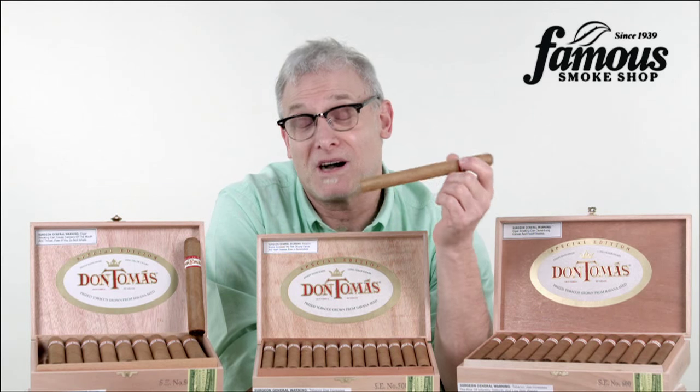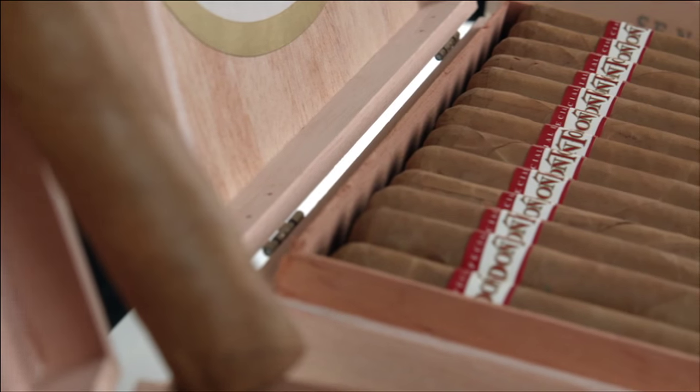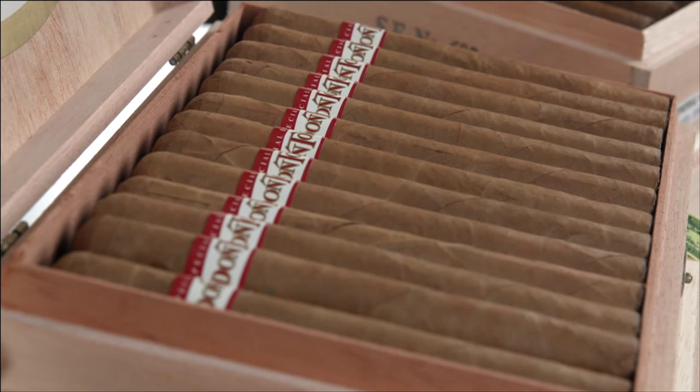The Don Tomas SC Connecticut is also a cigar that's very close to my heart. It's a cigar that got me back into smoking premium handmades. When I started smoking cigars in the mid-80s, I didn't know much about brands or what to look for. So it was very hard for me to find a cigar that I really liked, and eventually I just gave them up.